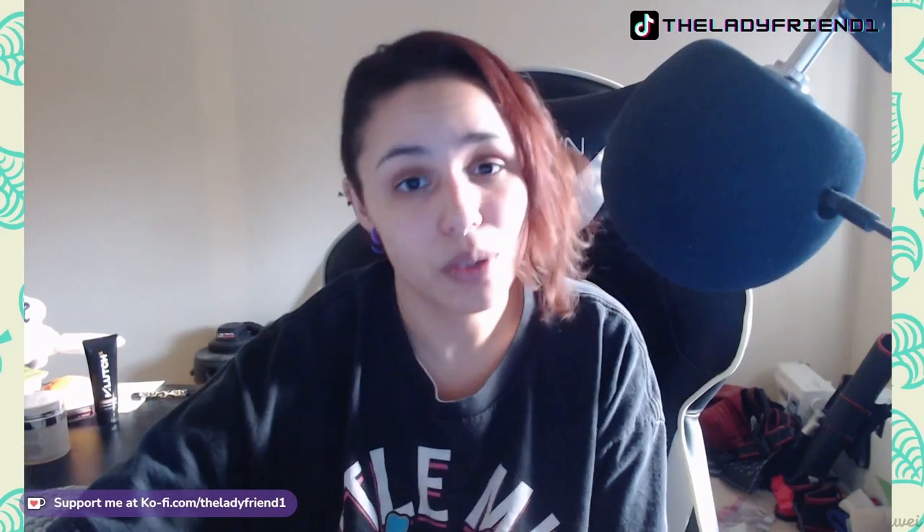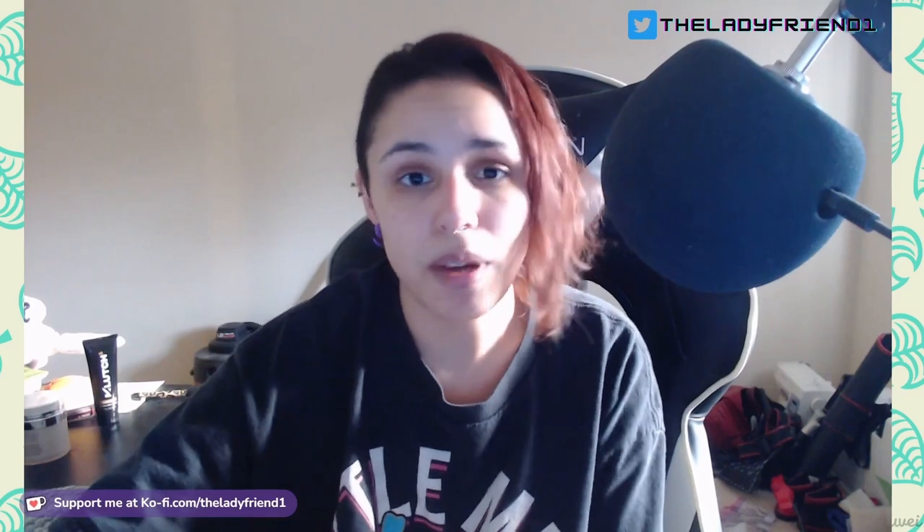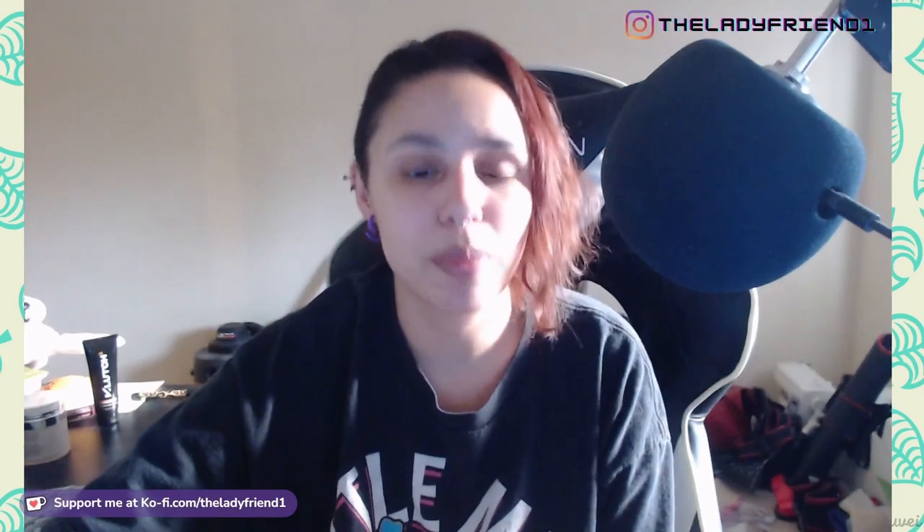Hey guys, welcome back to another tutorial video. I'm the Lady Friend One, and if you cosplay any sort of archers, you're probably wondering how can I make a bow out of EVA foam or worbla and actually have it be stable without a drawstring so you can take it to cons. I'm going to show you exactly how to make a bow for cosplay by showing you how I made my bow from the character Arsenal from the TV show Arrow. It will be using a combination of thermoplastics — worbla — and EVA foam.